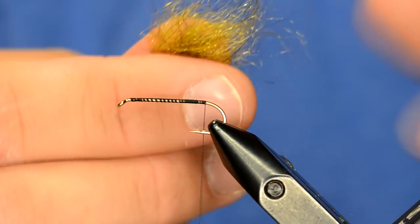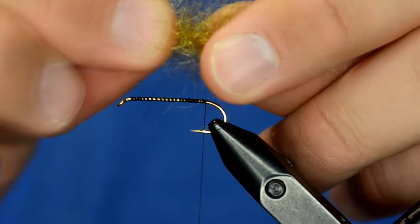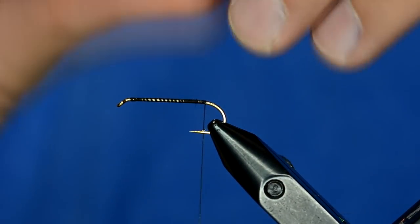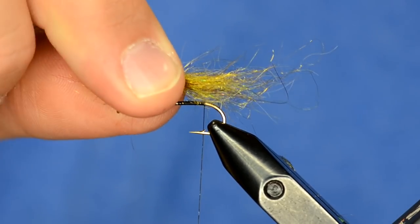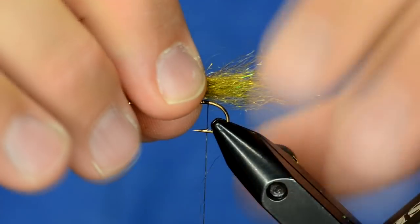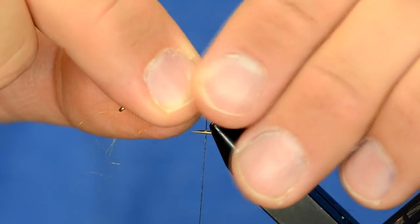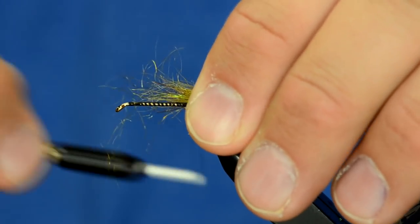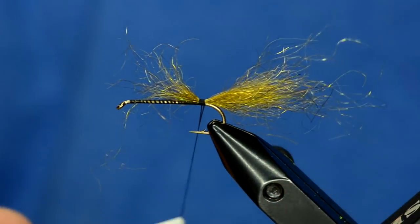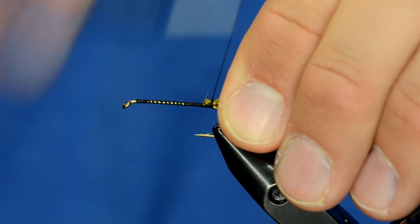Pull some fibers out — not too many — so you've got a clump, then preen it with your fingers until those fibers line up, rolling them until you get something consistent. Then take this bundle and tie it in at the midpoint, or a little bit further back depending on how long you want the tail.